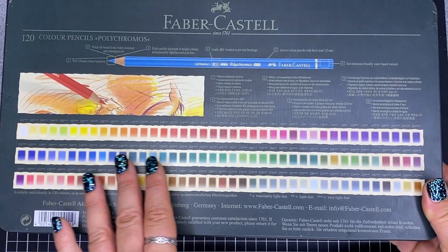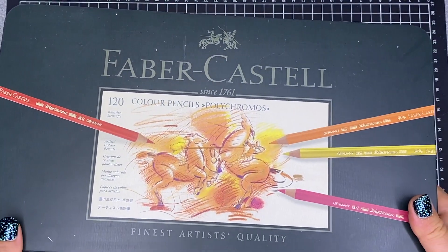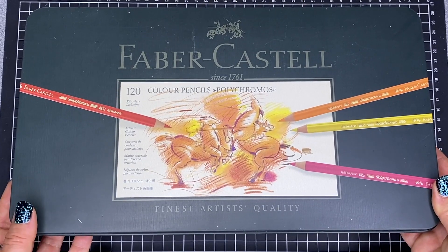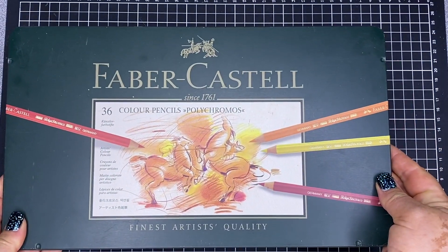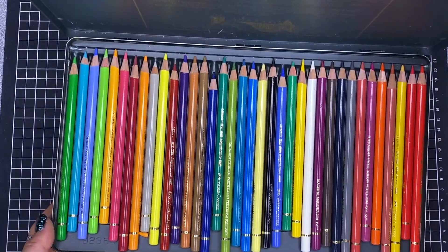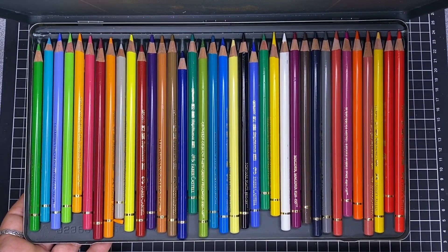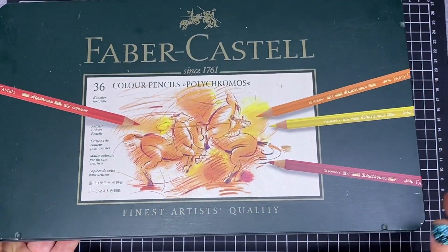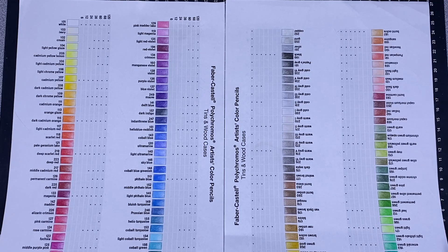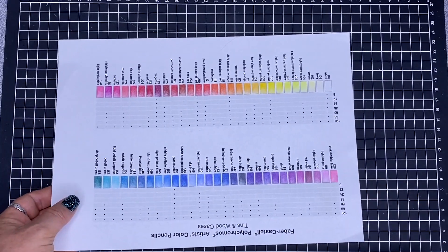On the back you have the colours all presented out nicely, and Faber-Castell also has those as a colour chart that you can download from their website. I started off with a tin of 36 to see whether I liked them and I still use those pencils. Whenever you see me testing Polychromos on different papers, it's usually from that tin. Using the Faber-Castell colour charts I swatched the colours out — a beautiful range of colours.